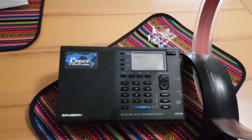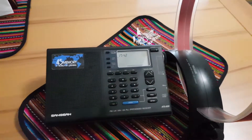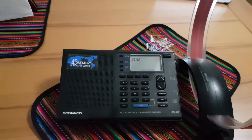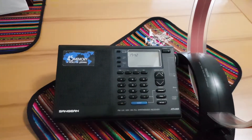Hi everyone. Today I'm going to do a little spontaneous video about how the Texan Loop Antenna — this beauty here — can incredibly improve reception on the AM band, on the medium wave band, especially when it comes to low-powered radio stations.